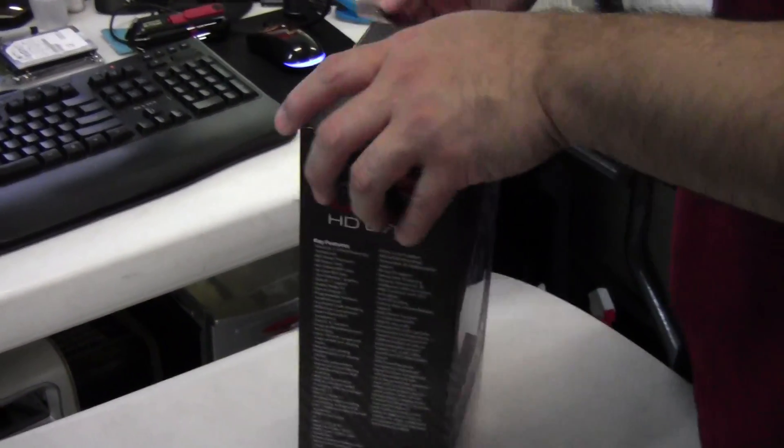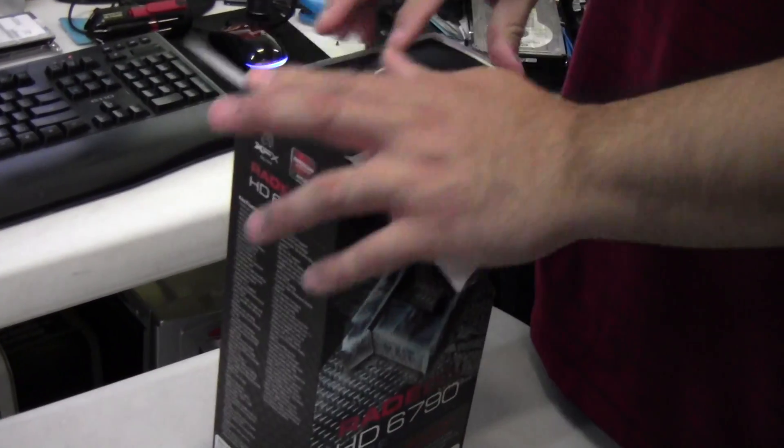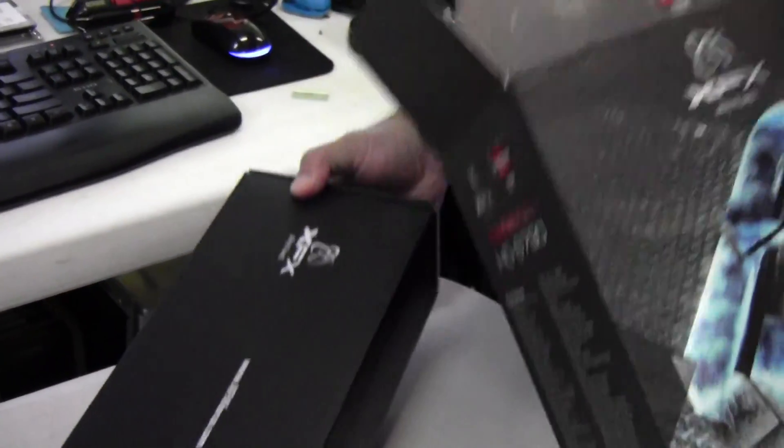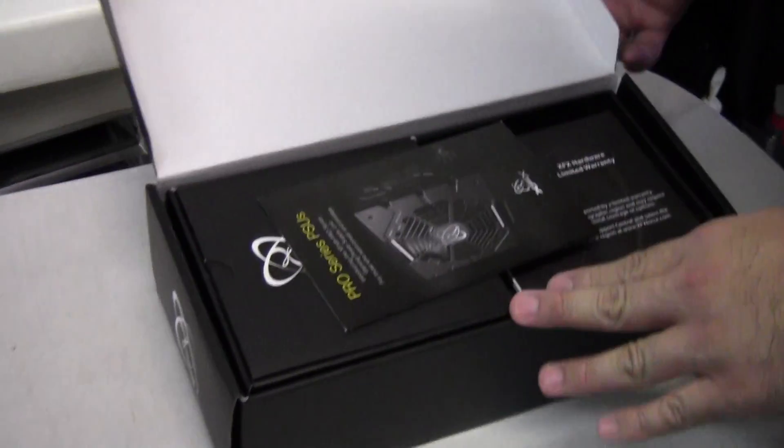They have two security seals on here, one on top and one on the bottom. Opening the one on top — it's a shoebox-style design, let's call it. Typical box from XFX.